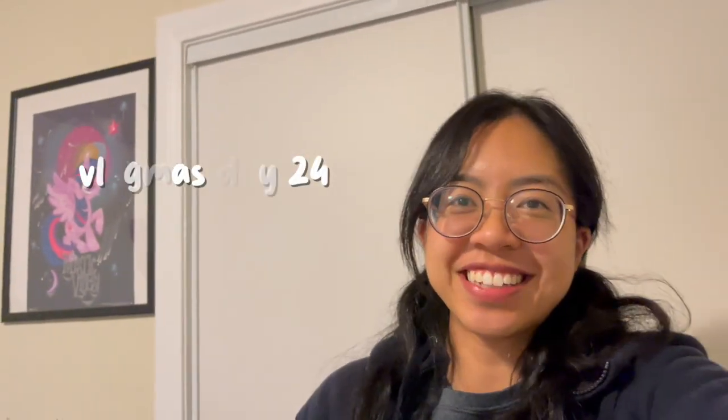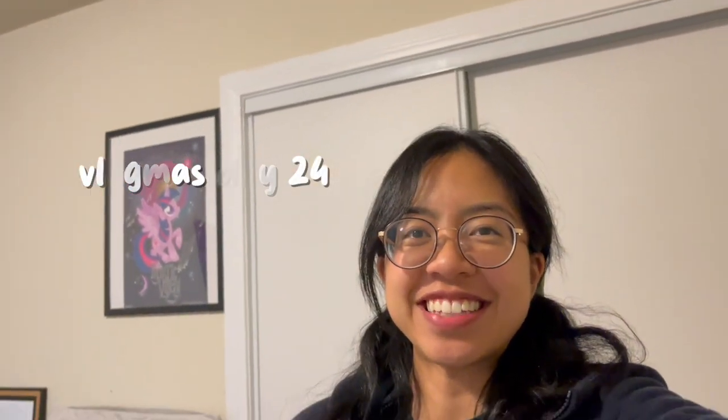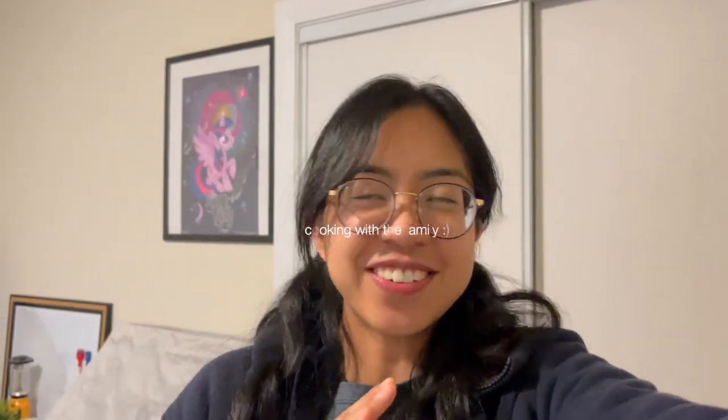Hello, welcome back to the vlog. Today I'll be showing you guys how we cook. We're gonna make Hawaiian garlic shrimp. It's gonna be like the first time that I see it being made, but my brother is gonna help make it.